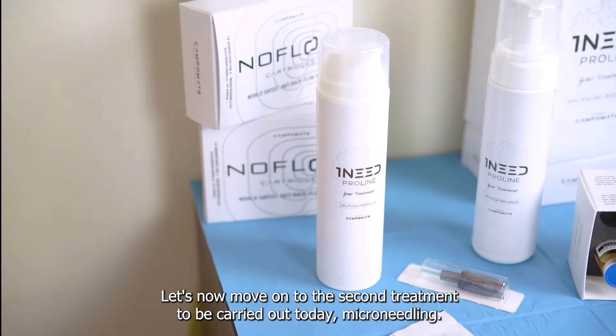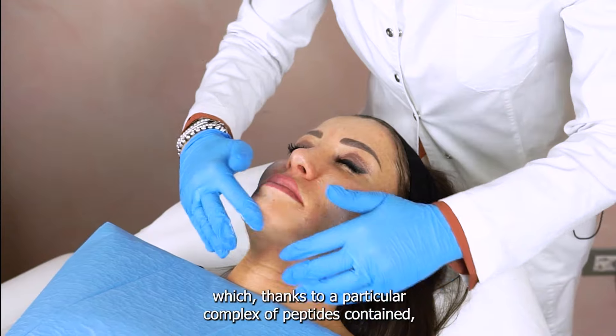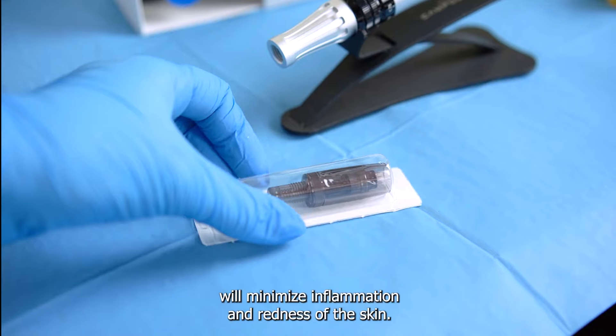Let's now move on to the second treatment to be carried out today: microneedling. We immediately apply our calming formula which, thanks to a particular complex of peptides contained, will minimize inflammation and redness of the skin.